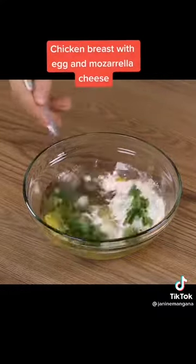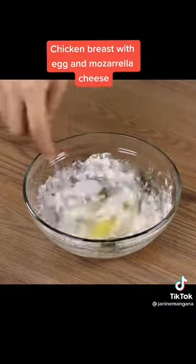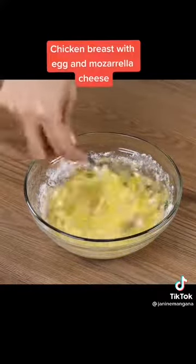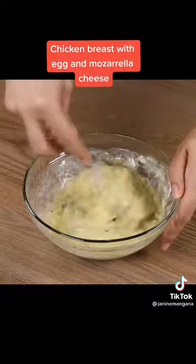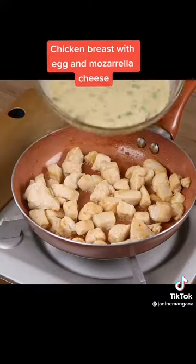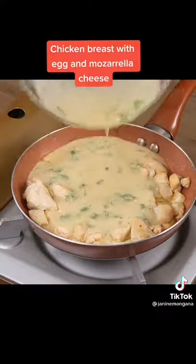If you're loving the recipe, like the video and share it with your friends — it will help us a lot! Now, pour the beaten egg mixture on the fried chicken and spread it with a fork.